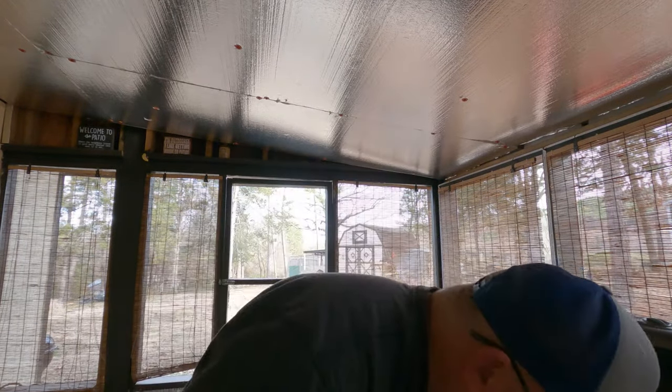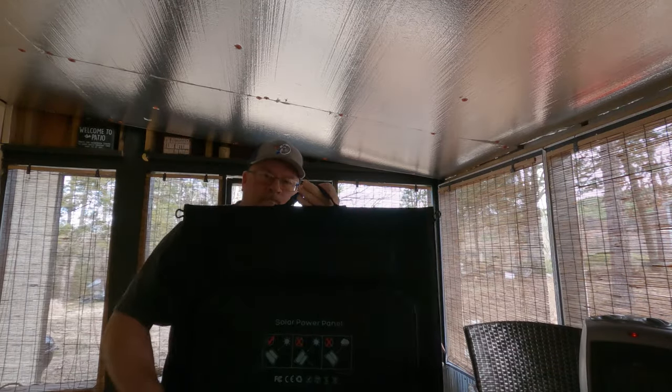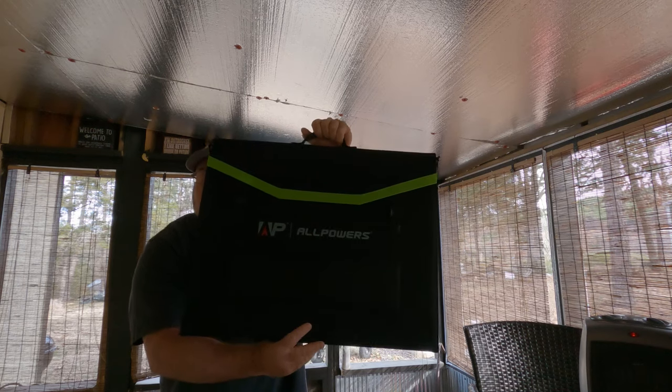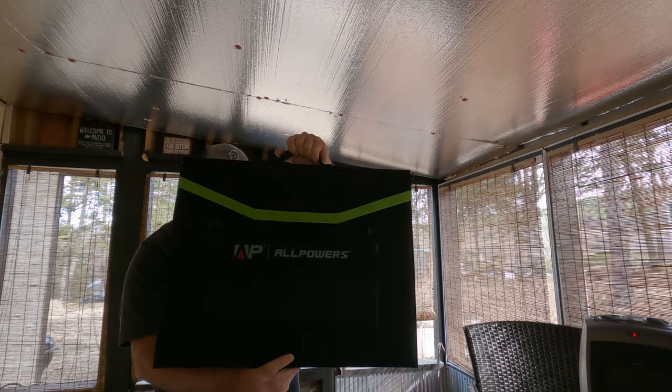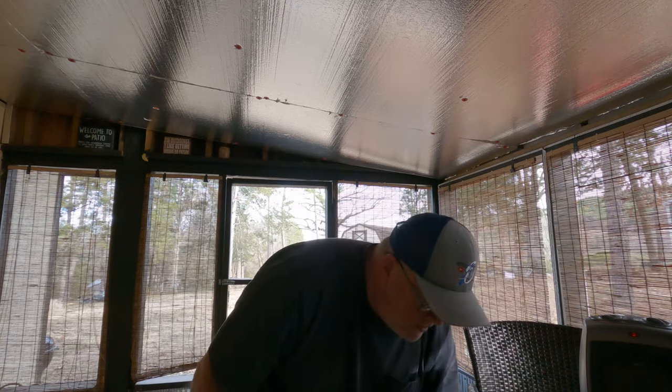We're going to hook up the 200-watt solar panel that they supplied. This has four panels. Unfortunately the sun went and hid behind the clouds, but we're going to test it out anyway — let's go.